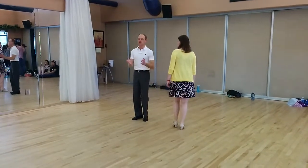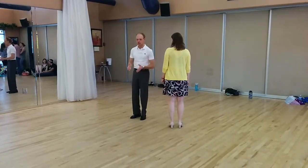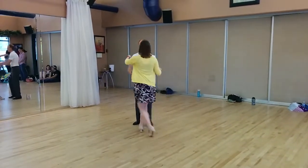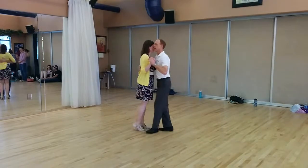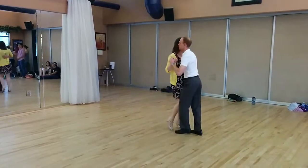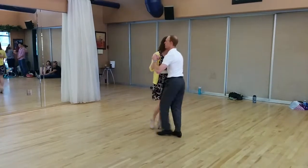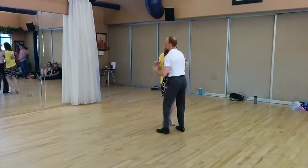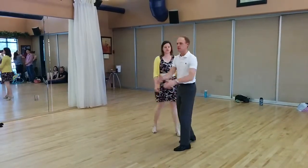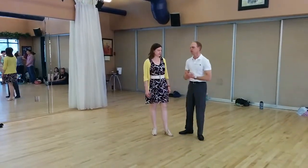We talked about taking that same basic and moving it so you're not just stuck in the slot. We do a little gather step and step out with our opposite foot. So it's five, five, six, seven, eight. One, two, three, five, six, seven. Really bringing the toe to the heel on both feet.